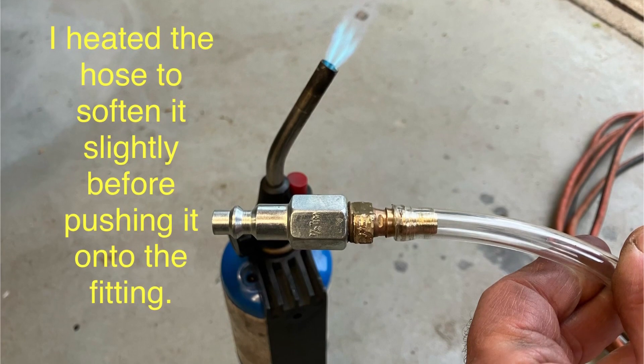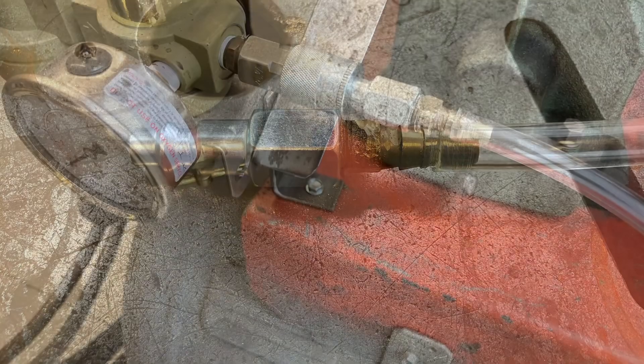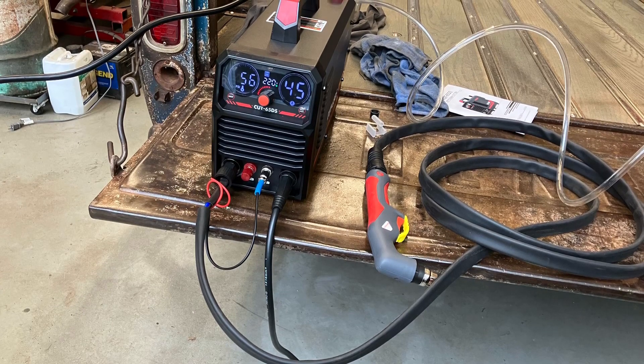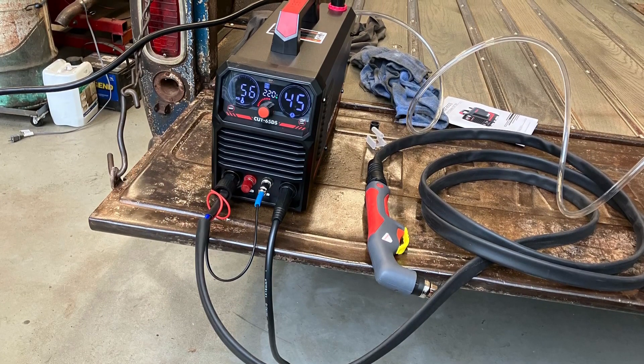I then heated up the fitting and the hose a little bit and pushed it on so it's nice and tight. Now I have it connected to my compressor, then to the back of the machine. I turned the machine on to 220 power, and the digital display turned right on. I'm now ready to test it.